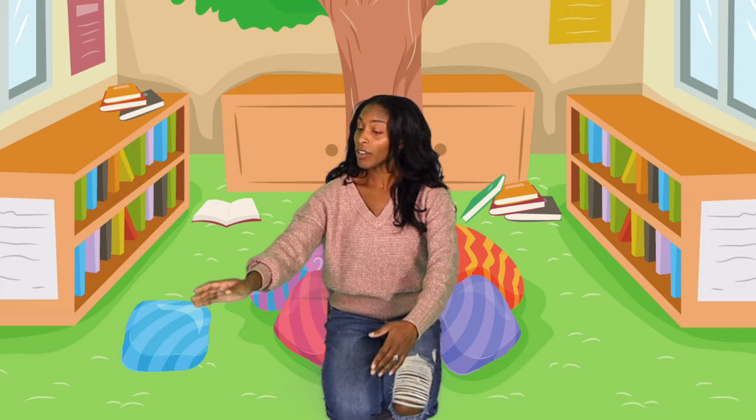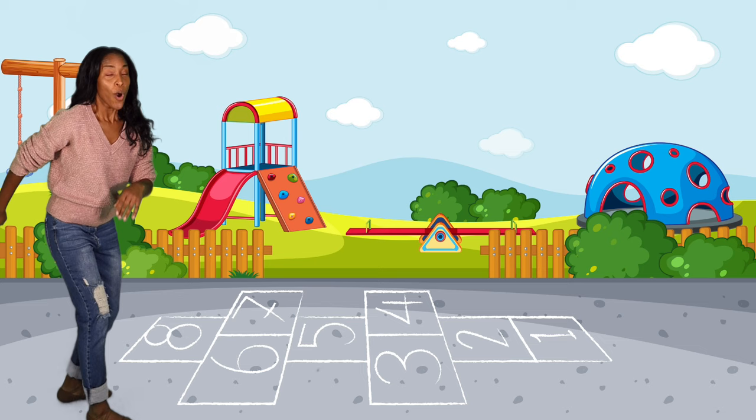Point to the ceiling. Point to the floor. Point to the windows. Point to the door. Put our arms together. One, two, three. Let's put our hands upon our knees.